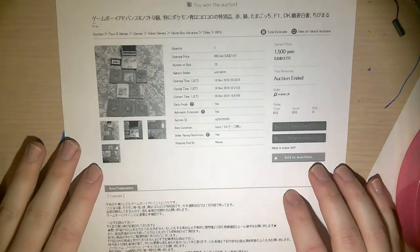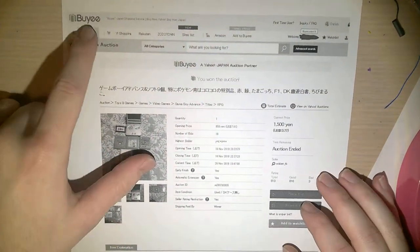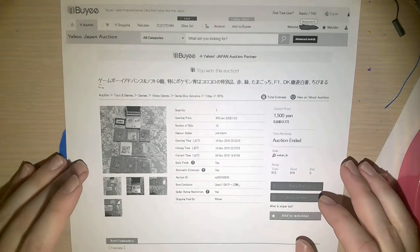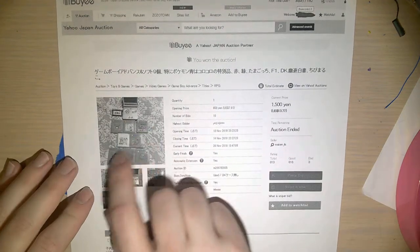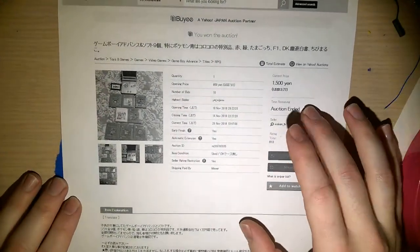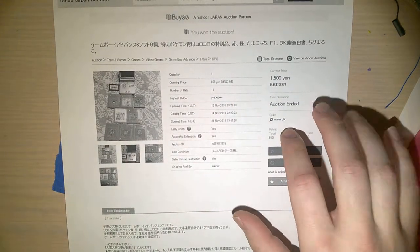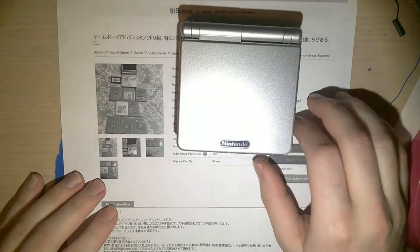I saw this deal. This is from Yahoo Auctions. I was purchasing it through a proxy called Buyee because I'm in the United States and Yahoo Auctions doesn't really serve the United States. Anyhow, it was a Game Boy Advance SP, several games, and I ended up paying $13.77. Shipping was not free and was actually a little bit more than I paid for the console, but anyway, I got the console here.